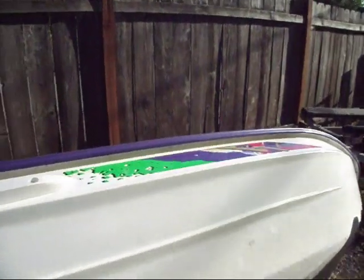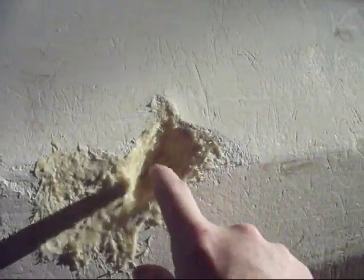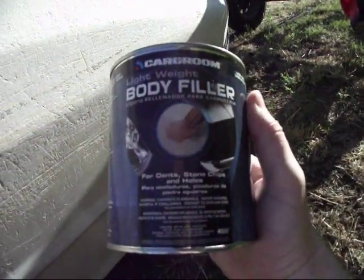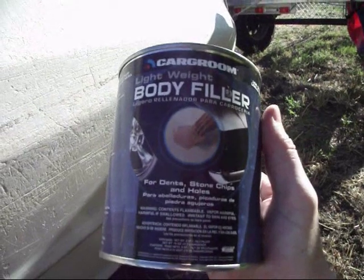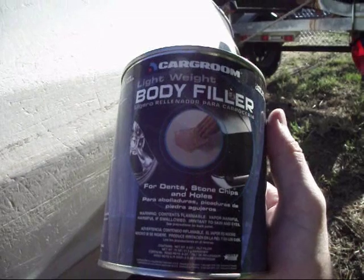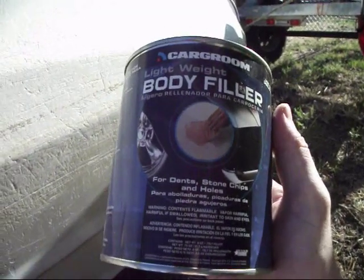This is what I got going on right now. This stuff is rock solid. Then I'm going to go over and back over it and fill it in with this stuff. I really don't know what I'm doing, but I was told that this stuff will do the trick, and I can just kind of sand it down.